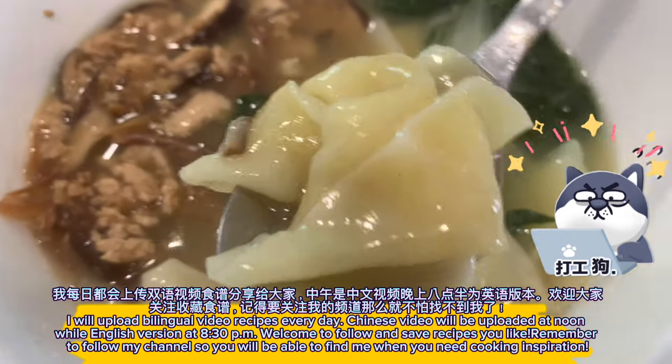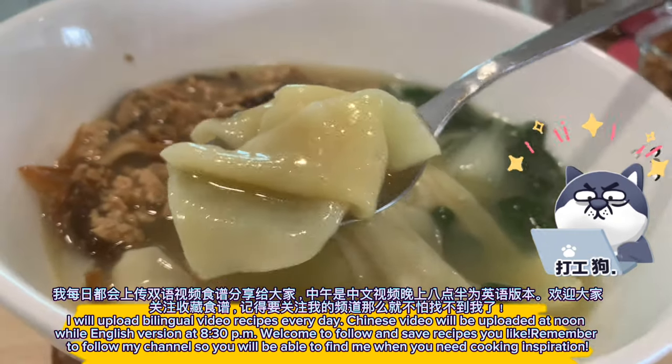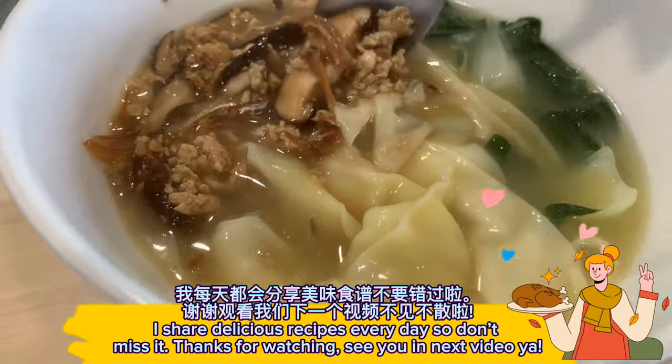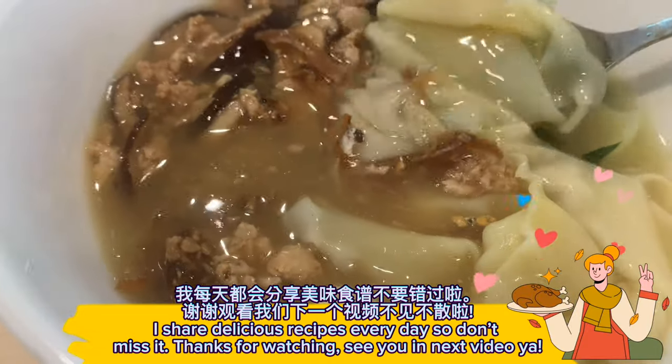Welcome to follow and save the recipes you like. Remember to follow my channel so you'll be able to find me when you need cooking inspiration. I share delicious recipes every day, so don't miss it. Thanks for watching — see you in the next video!